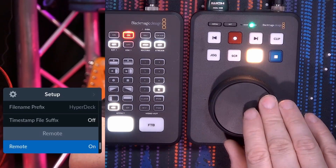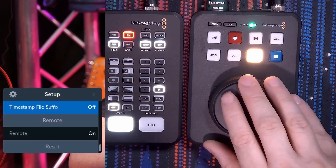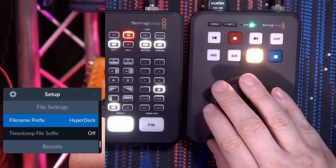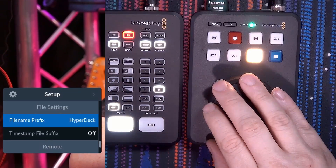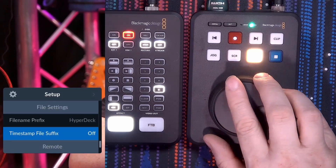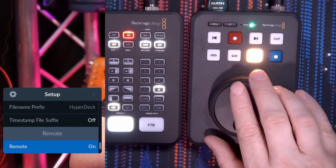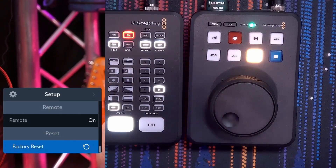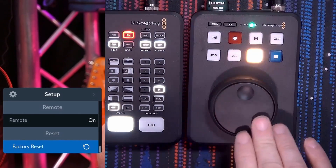There is additional information you can configure: the file name prefix is 'hyperdeck', a timestamp file preset, and a remote source option. That covers the menu structure on your HyperDeck system.